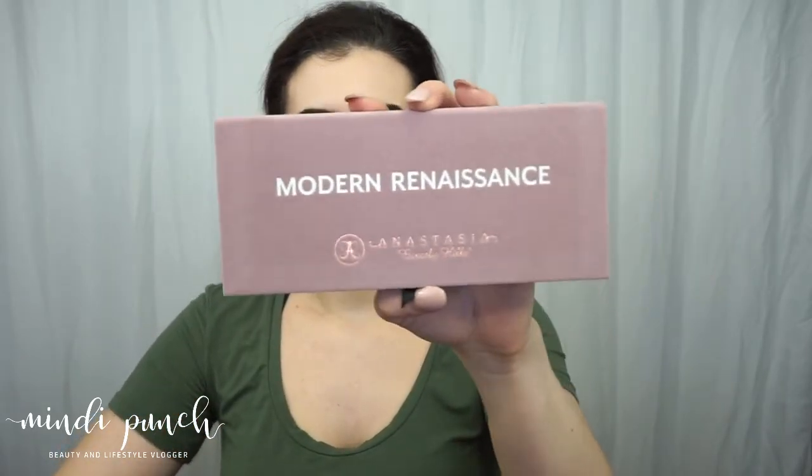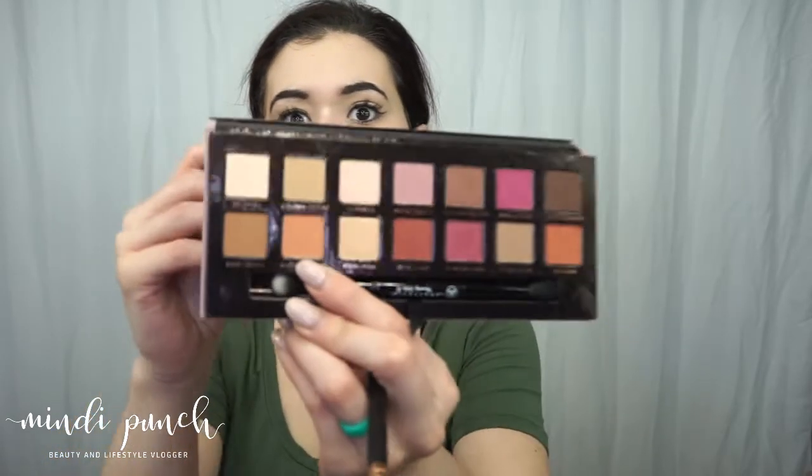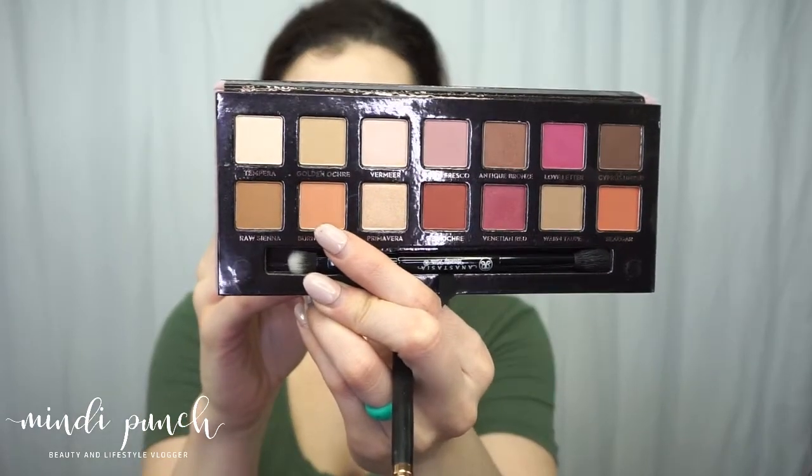Moving on from all that — I'm going to jump in and do a look with the new Modern Renaissance palette. I'm starting off with this burnt orange color, which is literally called Burnt Orange, and that's going in my crease.